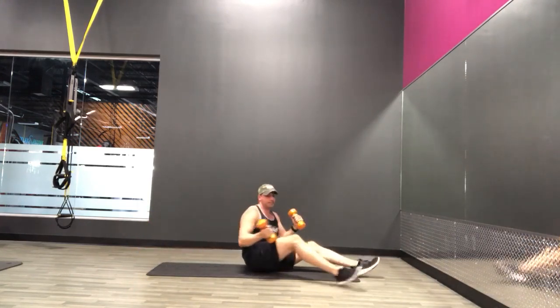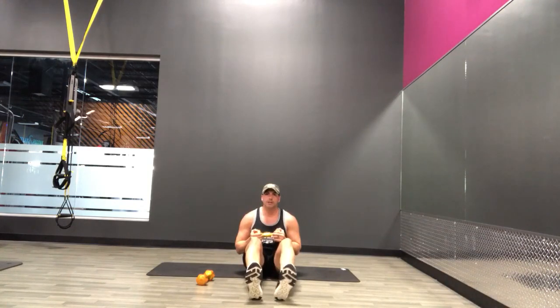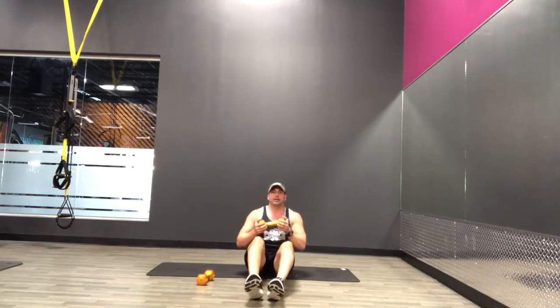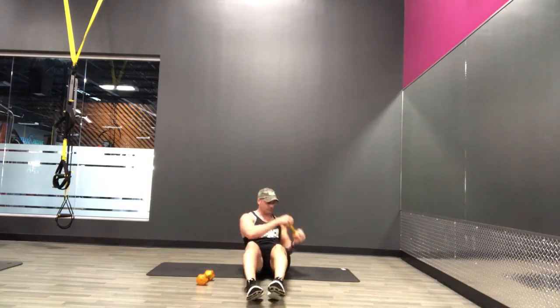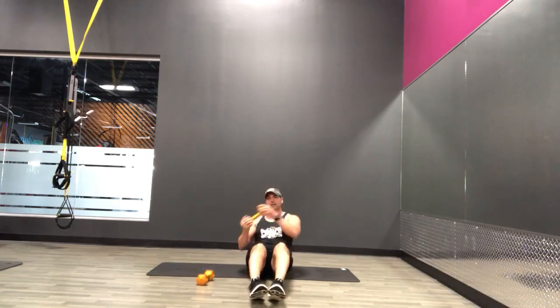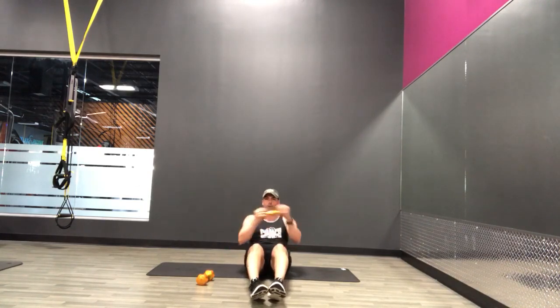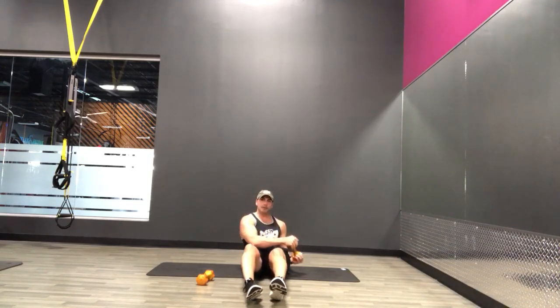Rest. Alright, we're going to sit up now and I'm going to use one dumbbell for this one. We're going to do some Russian twists. You can keep your heels on the ground to make it a little easier, or you can pick them up to make it harder. Chest up, chin up — take some of that pressure off your lower back and twist. Slow, controlled movements. Regulate that breathing. Halfway there. Make sure you're leaning back. Rest.